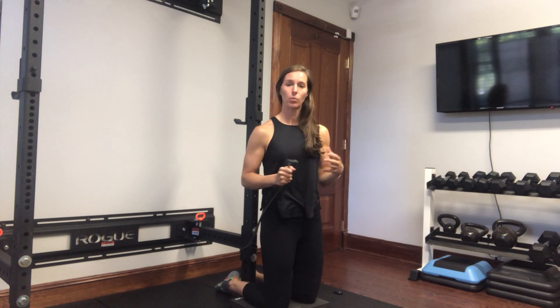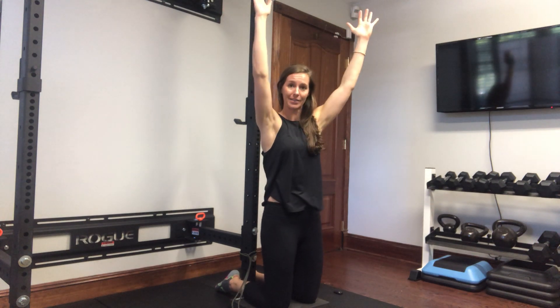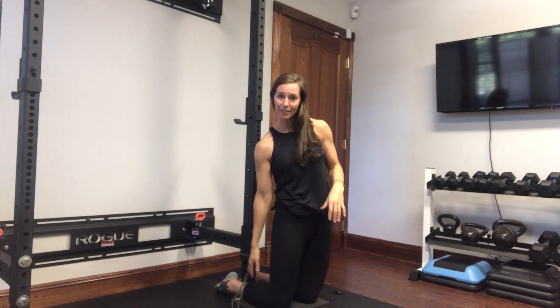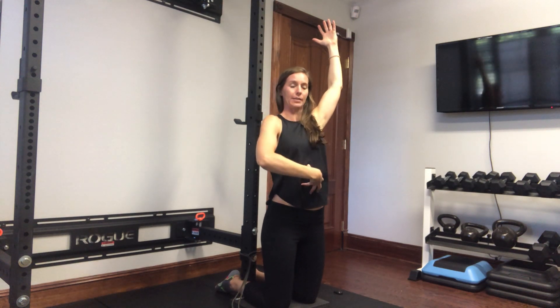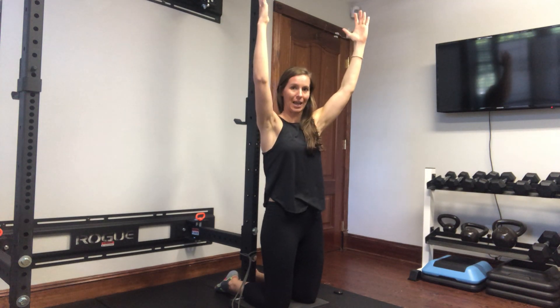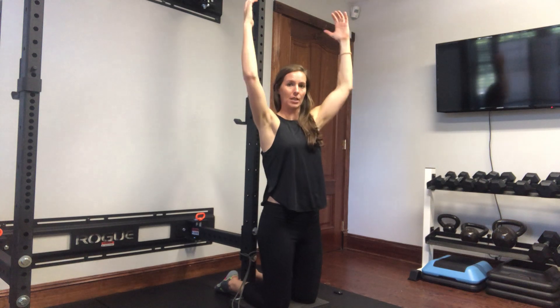A lot of the time there's a tendency to reach your arms up and extend your back at the same time, so the band is going to exaggerate that movement and try to exaggerate that force. What you need to do is stay tight through your abdominals and keep your lats engaged, providing that trunk stiffness and stability to stay in a hollow position.